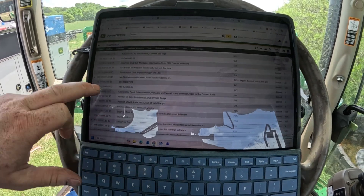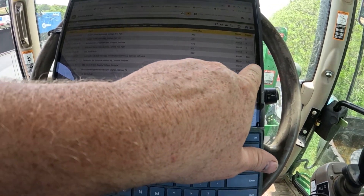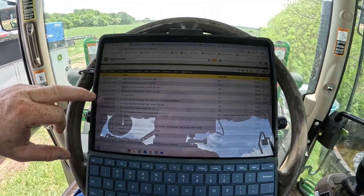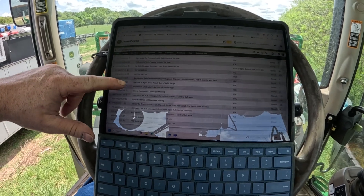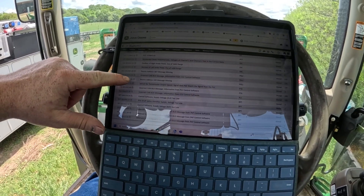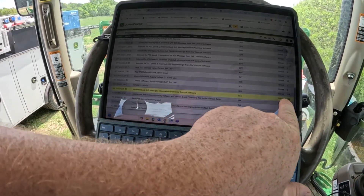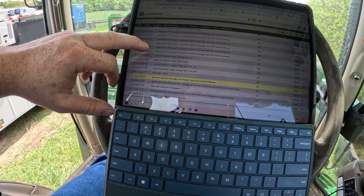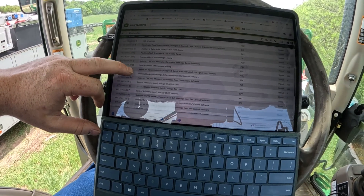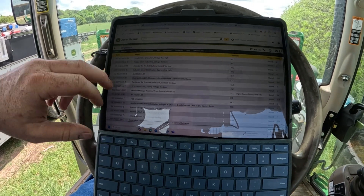We got the codes pulled up here and there are quite a few of them. The count number on quite a few of them is 126, which is maxed out — the highest count. All of those are dealing with 0x09 codes, which is loss of communication. We've got one right here that's trying to toggle a little bit, so it must be trying to go active and then store again. We're going to check our CAN bus voltage and see what our CAN voltage is and go from there.